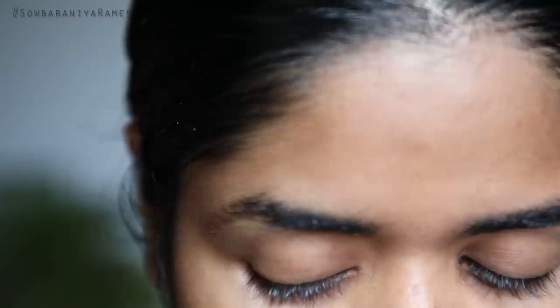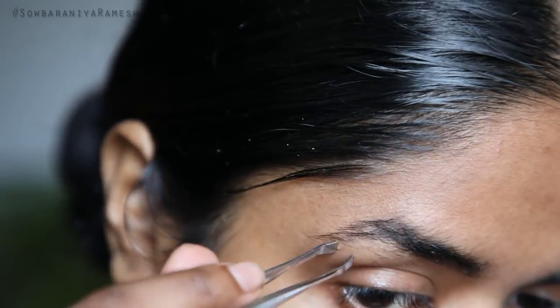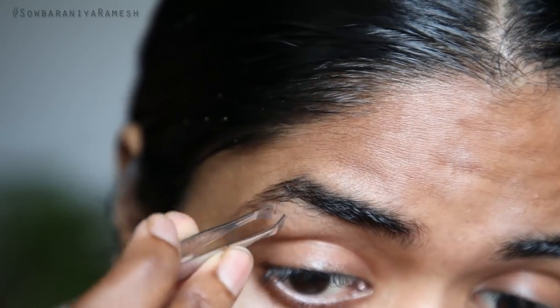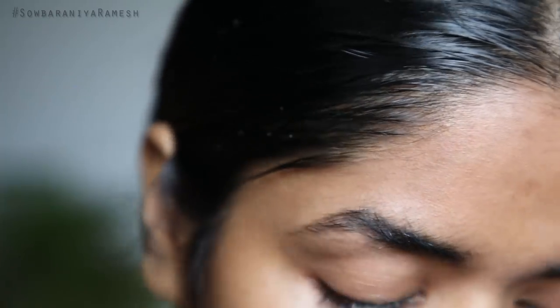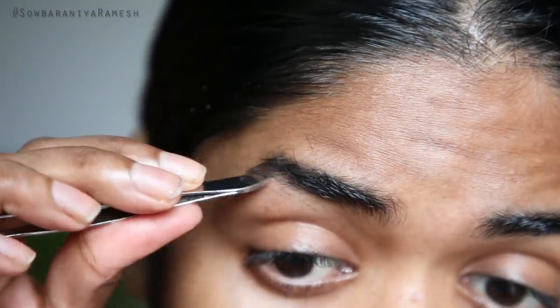Now I will pluck the left side and right side. I will pluck the right side of the hair. Once both the left side and right side are done, I apply bamboo gel with a light massage to stop skin irritation.